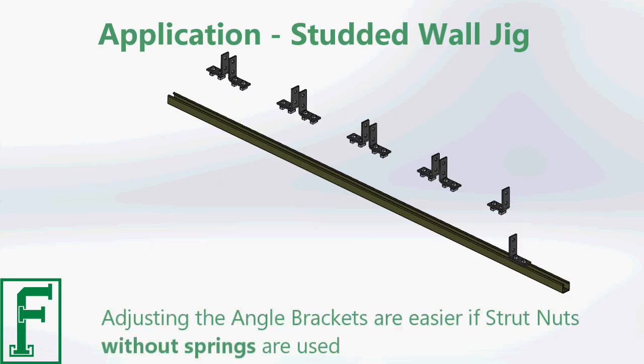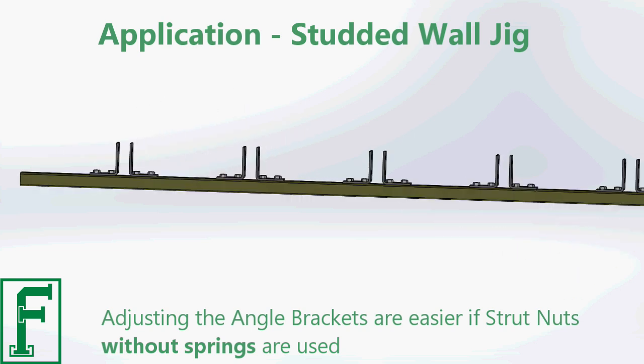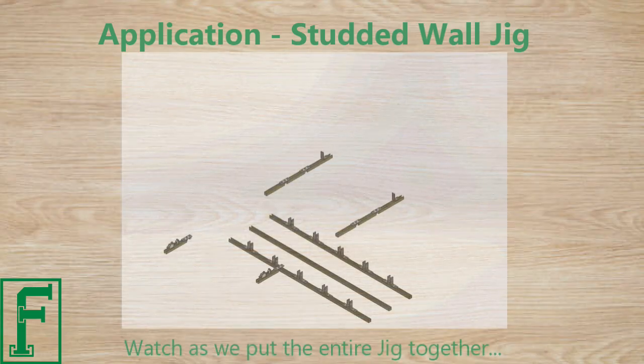Adjusting the angle brackets is easier if strut nuts without springs are used. Watch as we put the entire jig together.